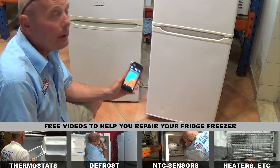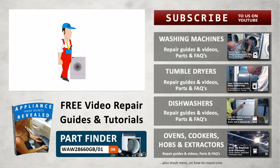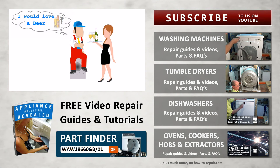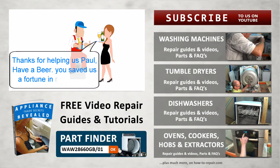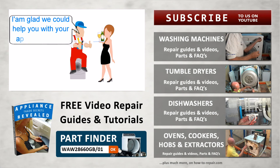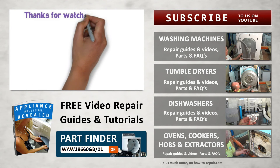Please remember to shop at the website and subscribe to our channel, as that's what keeps us going and enables us to make these free videos. We have hundreds of videos on washing machine repairs, tumble dryers, dishwashers, ovens, cookers, hobs, extractors, and more. If you found this video helpful, please remember you can always support the website by donating to us. Thanks very much indeed for watching.